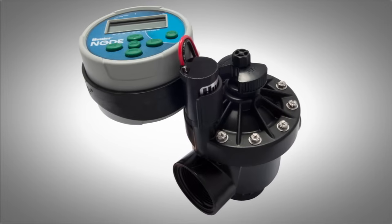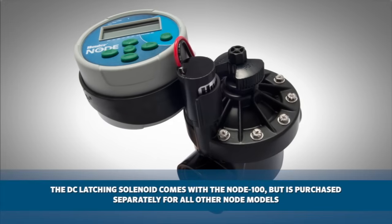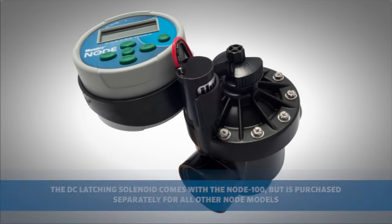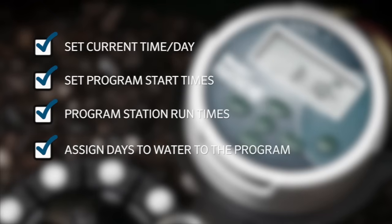Because the Node is battery-operated, it requires the use of DC latching solenoids. The DC latching solenoid comes with the Node 100, but they are purchased separately for all other Node models. We are going to show you how to set the current time and day, set the program start times, program station run times, and assign days to water. We will also briefly discuss other features of the controller and how you can apply these.